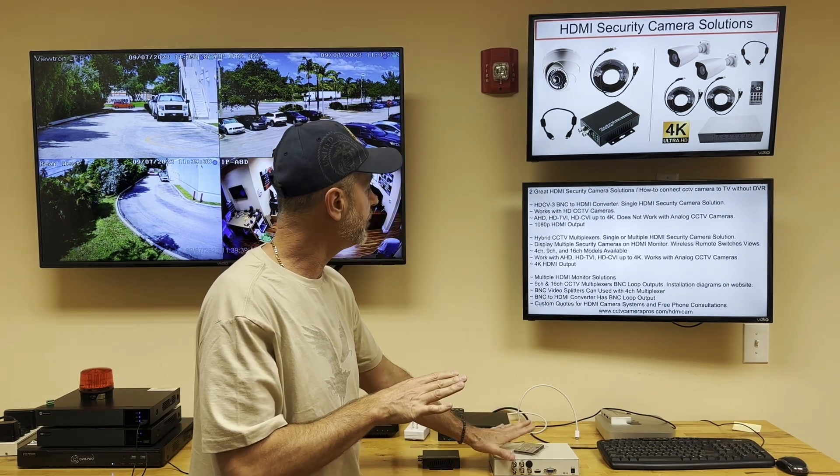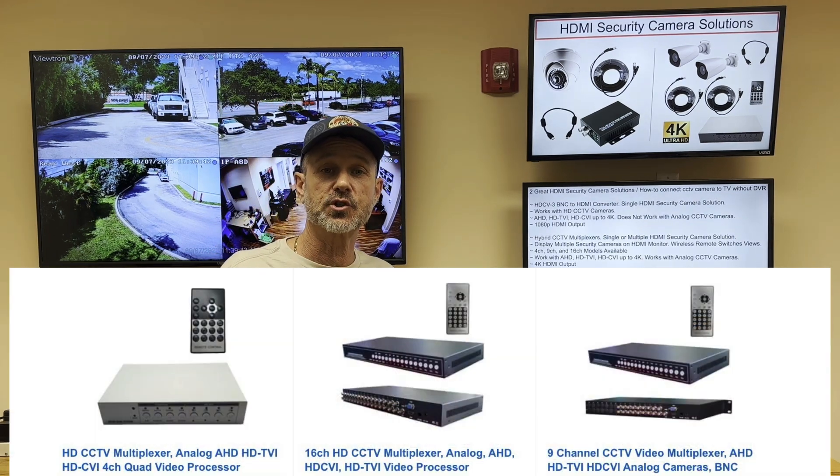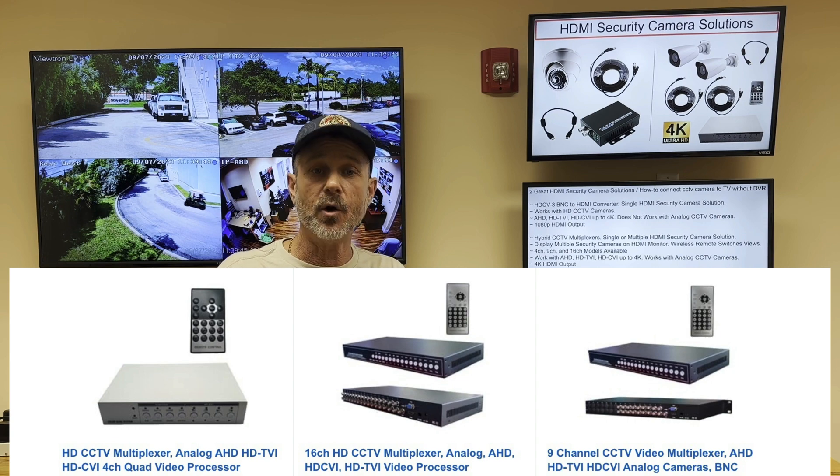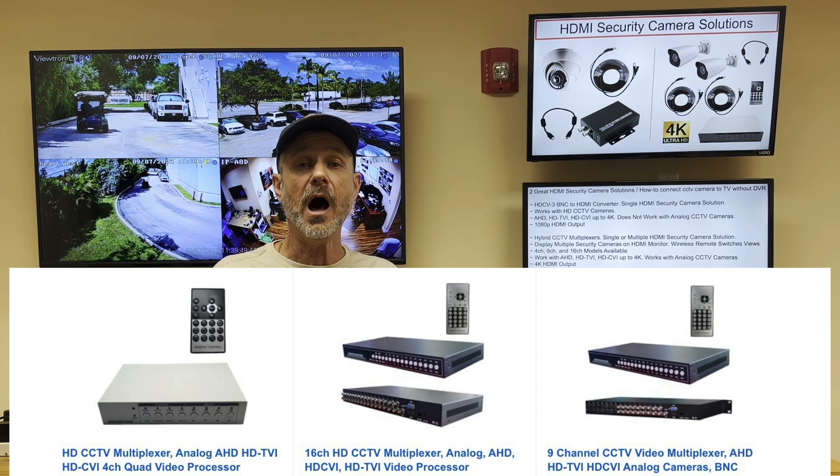That covers the video multiplexer. In addition to the 4-channel multiplexer, we also have 9-channel and 16-channel CCTV multiplexers available.